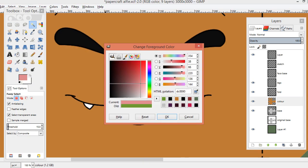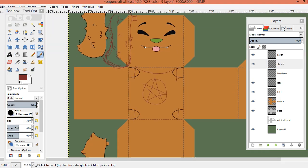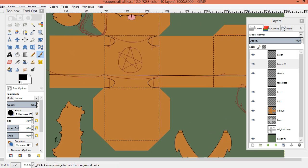So yeah, I drew this in GIMP. I used to make them in MS Paint, which is fine, it's just higher quality if I make them in GIMP, so yeah.